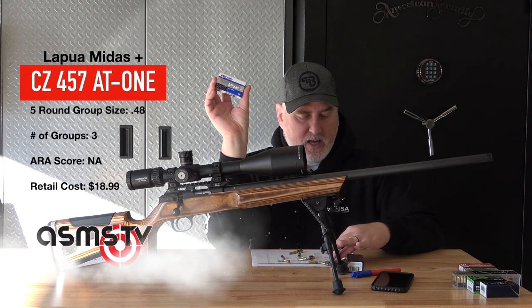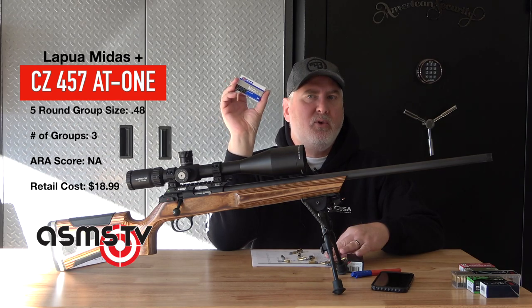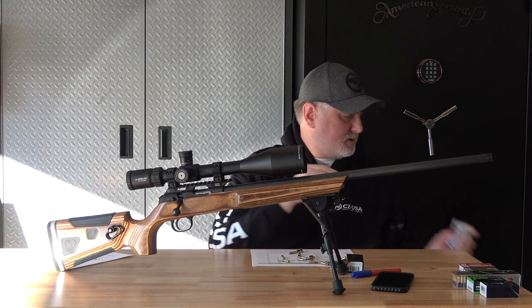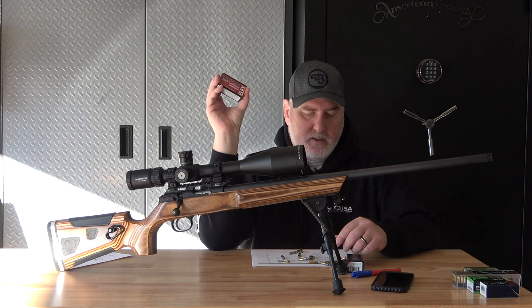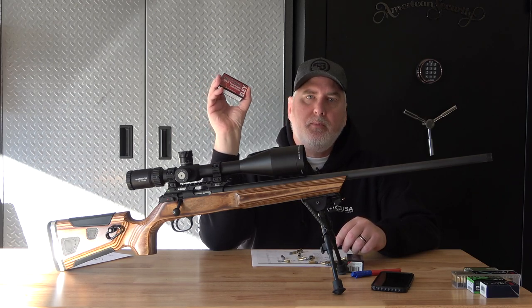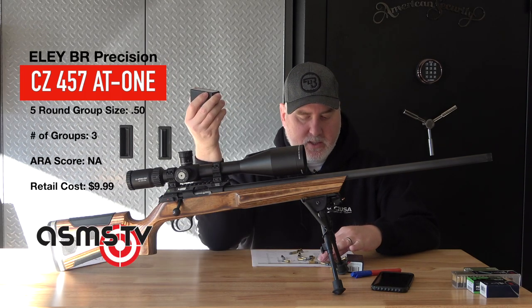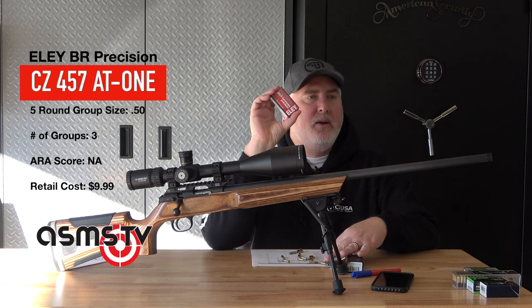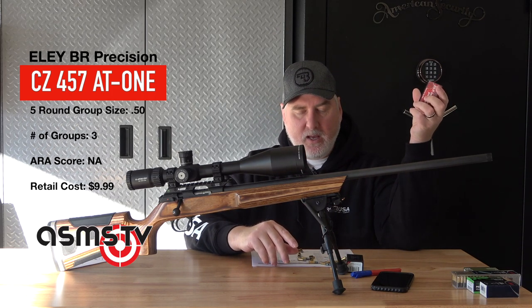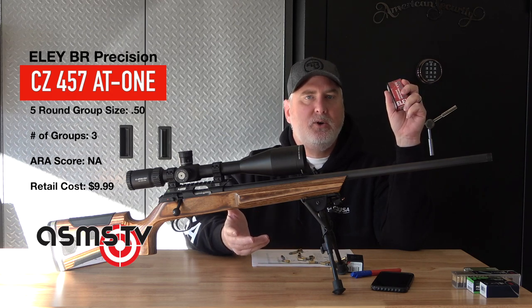Midas Plus shot at 0.48 — almost half an inch. I want to say this is about $18 a box, right in line with the Ely 10X. An ammo I didn't have a lot of hope on: the Ely Semi-Auto Bench Rest Precision — what a title — came in at right at 0.50, half an inch. I'm going to shoot this stuff in my Volquartsen semi-auto based on a 10-22 and see how it does.